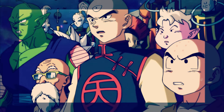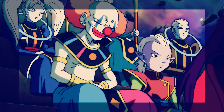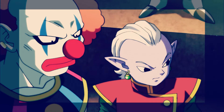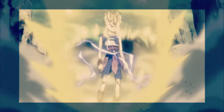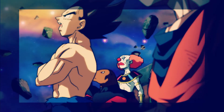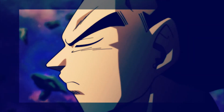We head over to Yardrat, where Vegeta is still trying to perfect the move he's working on to defeat Moro. At this point he can sense that Goku is fighting Moro on Earth. With Vegeta still on Yardrat, it really seems like they're setting things up for him to be the one to defeat Moro. By the end of this chapter the fight isn't over, so this arc will probably go on into summer.